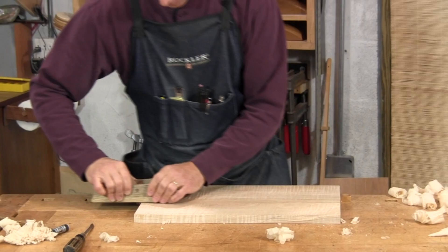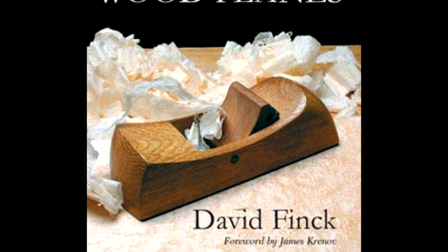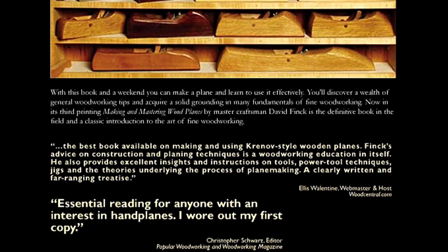Hi, I'm David Fink. I've been a professional woodworker and instructor with an emphasis on fine woodworking since 1986. In 2000, I wrote a book titled Making and Mastering Wood Planes. Over the years, it's reached many woodworkers who've wanted to take their tools and their woodworking to a higher level.